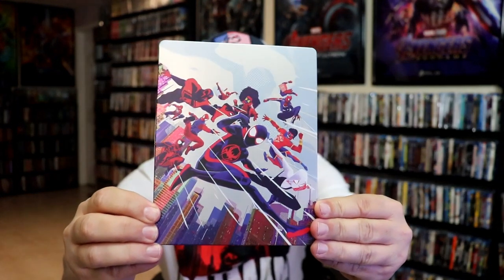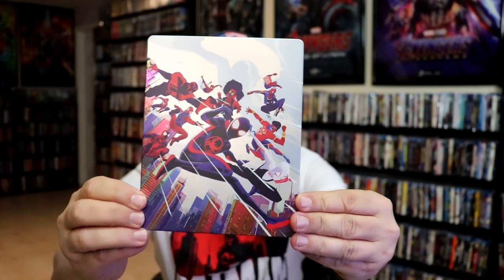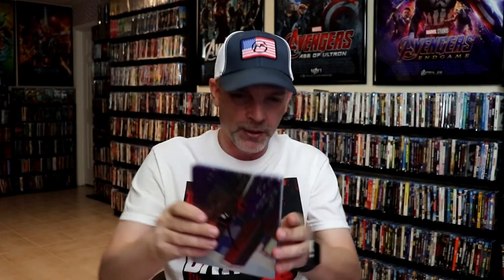I'm going to go ahead and remove this from the wrapper and take a close look at this Steelbook. We've got the wrapper off and the J-Card removed. Here's the front of the Steelbook — it is a matte finish, no embossing or debossing. And then here's the back.